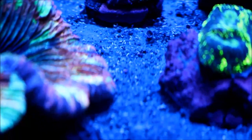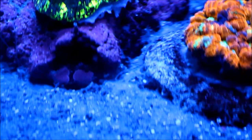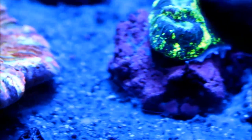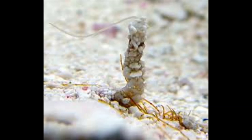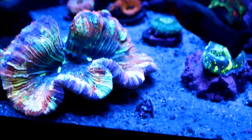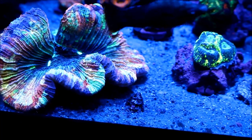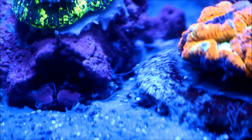Here you can see in my sand bed, just prior to feeding, some little thread-looking filaments. These are called spinoid worms, also known as chaetopterid or parchment worms. They make a tube out of a parchment-like material, or gather up sand grains and stick them to the tube to live in. They put out those white threads as a way of gathering food into the tube to feed themselves. They are the front line of my sand cleaning crew, and they are voracious when it comes to devouring food, fish waste, or any kind of detritus near them.